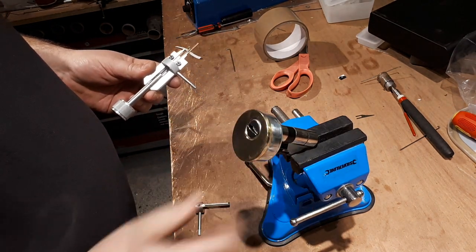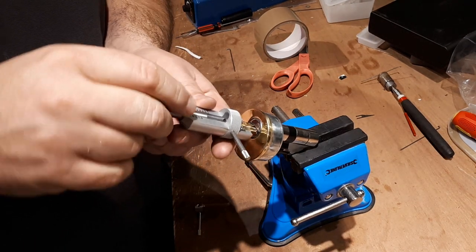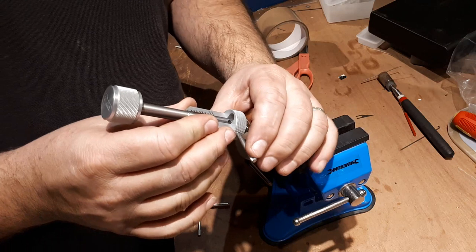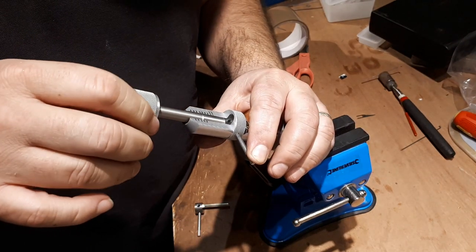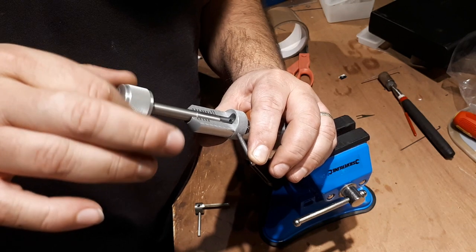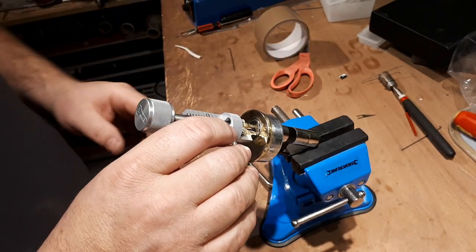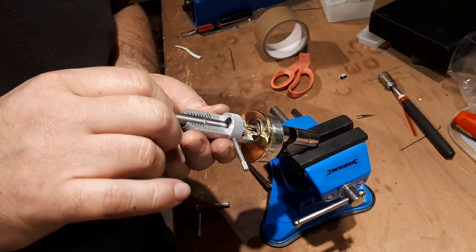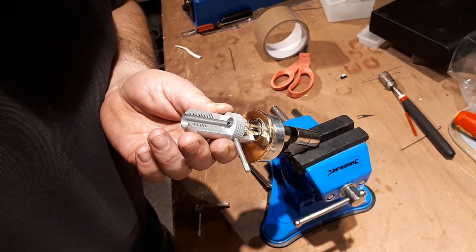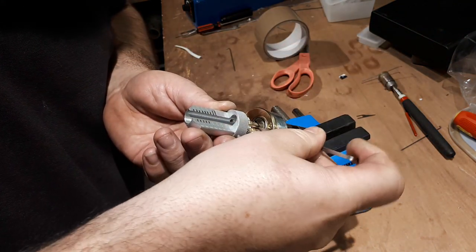So we'll give it a go now. Pop that on there. Insert the tool. So that's kicked out. Remove the wire. Insert the tension tool.